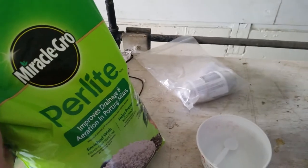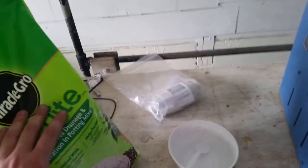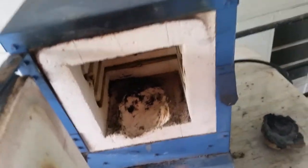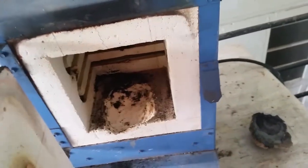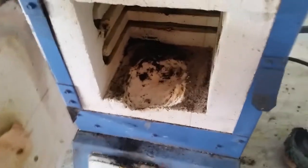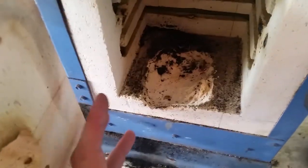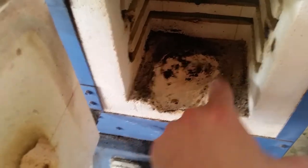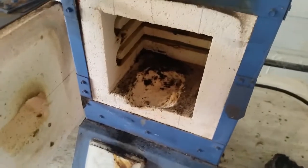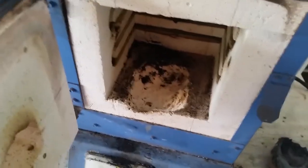I'm also using perlite as an aggregate — it's awesome for furnaces and kilns. It's super lightweight so whatever you're making you can carry it around, and it's really heat resistant. I'm using it as an aggregate in the hopes that it prevents the cement from shrinking so much along the edges. I'll get the camera set up on the tripod and start removing the old material.